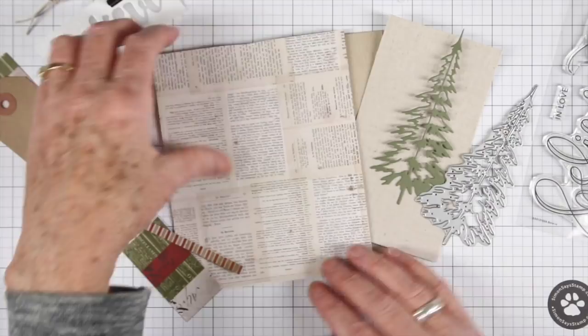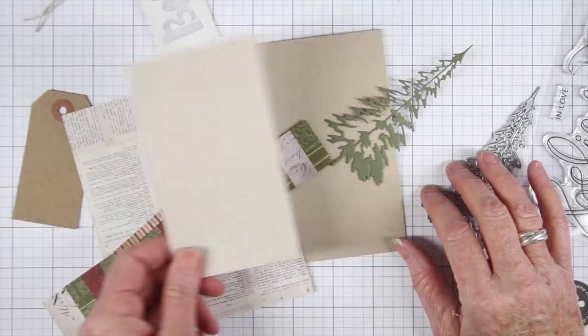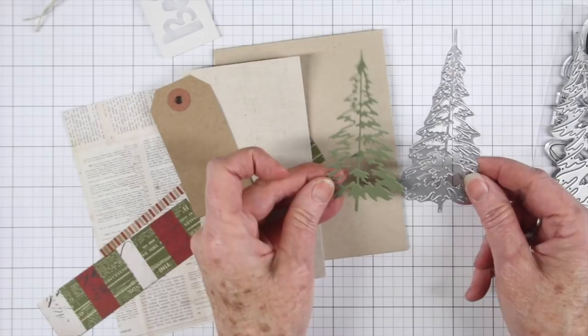Then I had some scraps of the Tim Holtz Yuletide cardstock — I haven't cut these up, these are just how they were. I also have a piece of linen, also from Tim Holtz, and a Simon Says Stamp tag. Then I die cut one of the trees from the Woodland Trees, also from Tim Holtz. They have a thin one and a little bit fatter one, and these are really delicate. I cut that from olive cardstock, and I thought that went well with those papers.